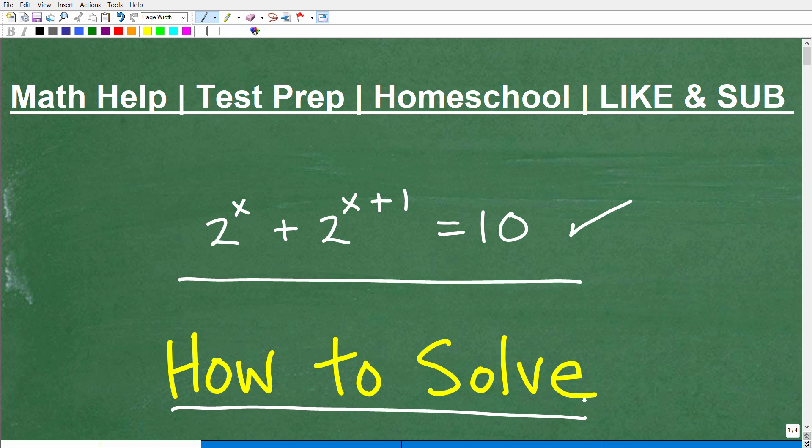This type of equation covers a topic that you might start being introduced to at an Algebra 1 level, first year Algebra course. But to be able to solve it, you're going to need to understand more advanced concepts, usually taught in Algebra 2, maybe College Algebra, Intermediate Algebra, certainly Pre-Calculus — second year Algebra courses or more advanced courses like these.